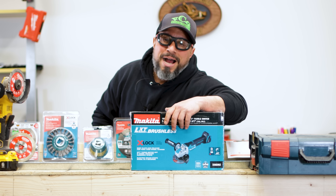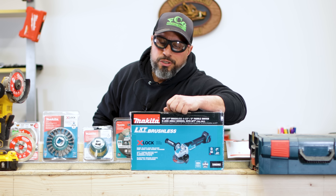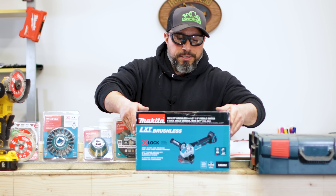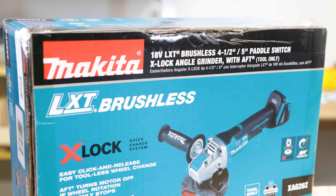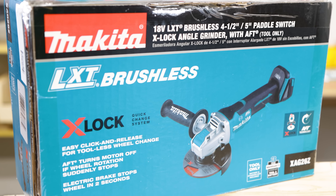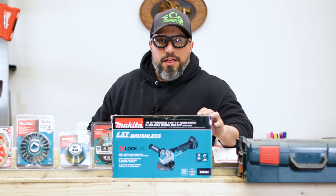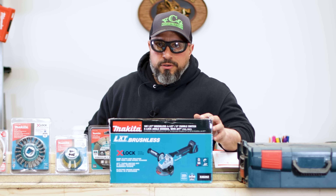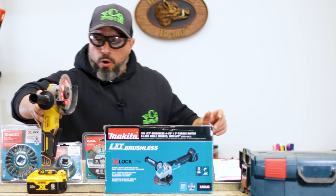Welcome back. We have Makita's 18-volt LXT Brushless 4.5-inch to 5-inch Paddle Switch X-Lock Angle Grinder with AFT. We know this is a great grinder — Makita makes great tools. We have some other noteworthy examples here: the DeWalt Power Detect Grinder, a corded DeWalt grinder, and I've had a lot of luck with DeWalt grinders.